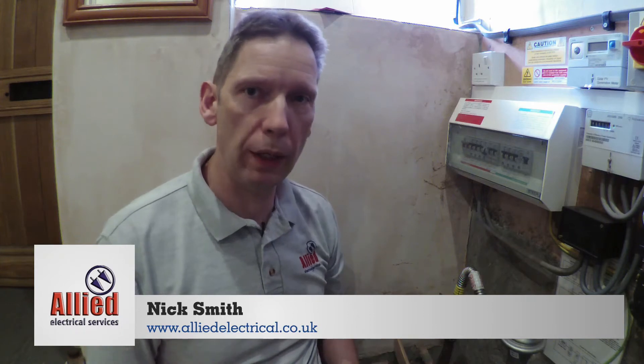Hey everybody, it's Nick from Allied Electrical. Today we're going to do a real super quick explainer video just showing you how to test the RCD in your consumer unit.